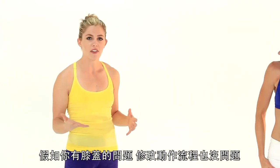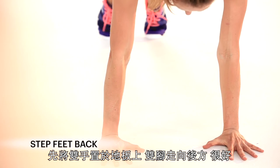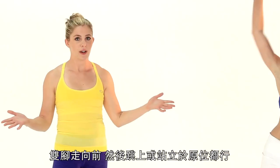If you have any knee issues or want to modify this in any way, you can place the hands down, step the feet back, lift one leg and lower it, other leg and lower it, then step the feet back up. And then jump or stand — either way, totally works.